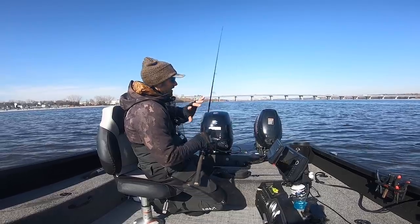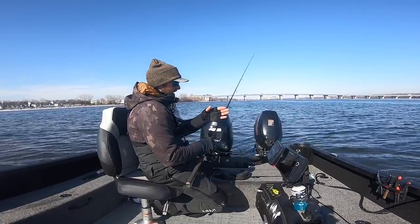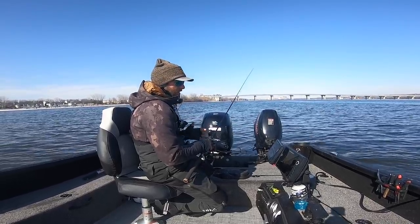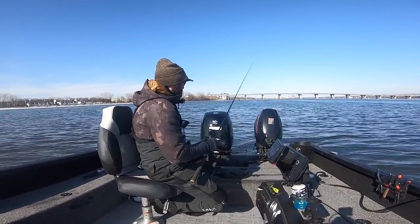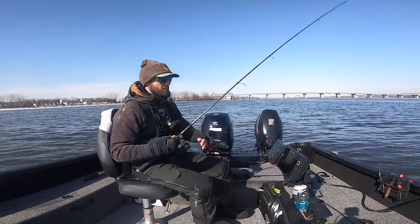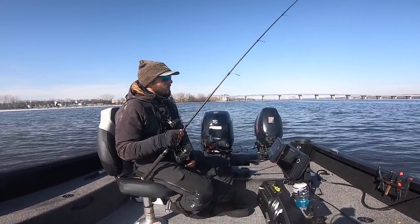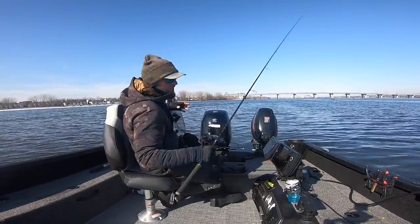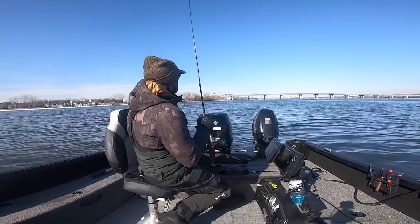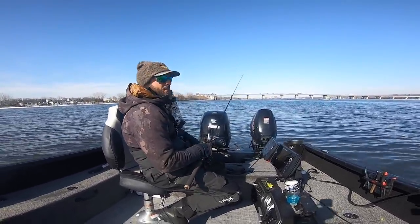I'm fishing in a little bit of current right now, so even though I cast it over here, my jig's blowing down current. When I have current, I don't like to cast up current and bring it back with the current. I like to cast sideways and swing the bait back, or cast straight back and work it into me. The reason is especially in cold water you can fish a lot slower — when you're bringing a jig into the current it naturally has a lot more hang time. One of the biggest mistakes I see guys make is they want to do this big jig stroke and let the bait fall a long ways. In seven feet of water that bait's coming up like four feet and then just falling back down — it just looks so unnatural.